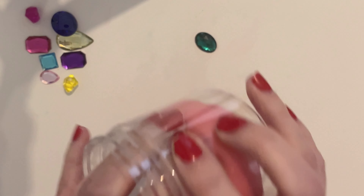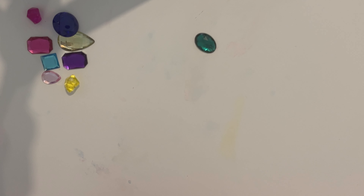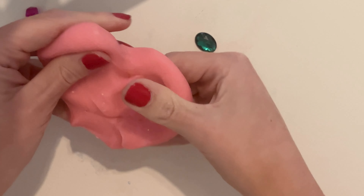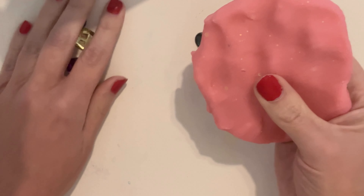Let me get all the dough out. It's so soft.